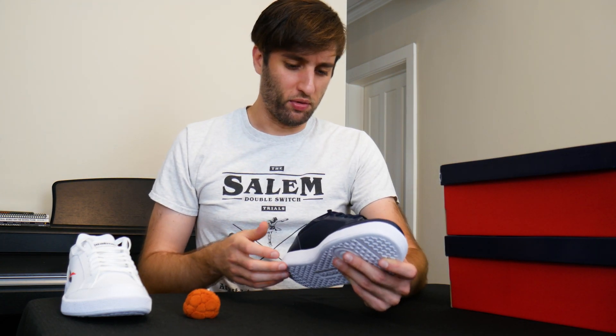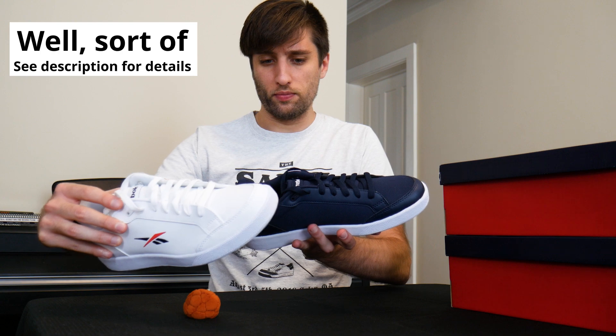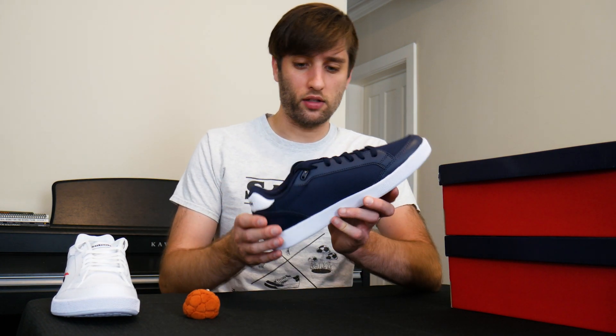As mentioned, the only difference between the Vector Smash and the Vector Smash Synth is the material. The structure of the shoe is identical, the surface shapes are the same — it's just the outer material. So since they're the same, I'll leave one here and just do my analysis on the other.